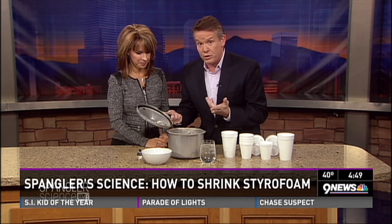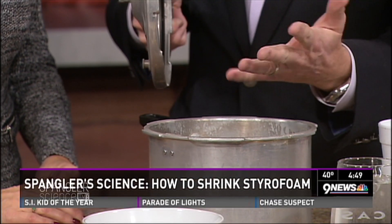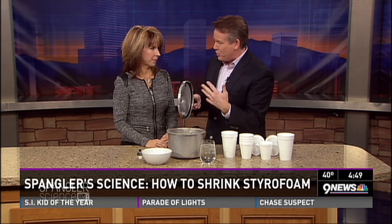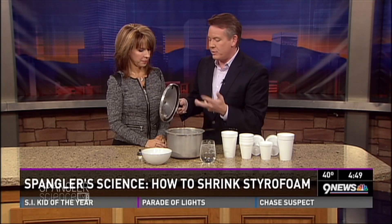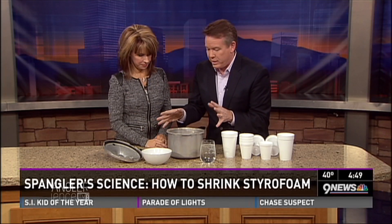First of all, we have to tell people at home: don't mess around with a pressure cooker. If you cook with a pressure cooker, you know you have to be careful — it's not something you take lightly. But you can do this, and I'm going to show you what the whole setup looks like.